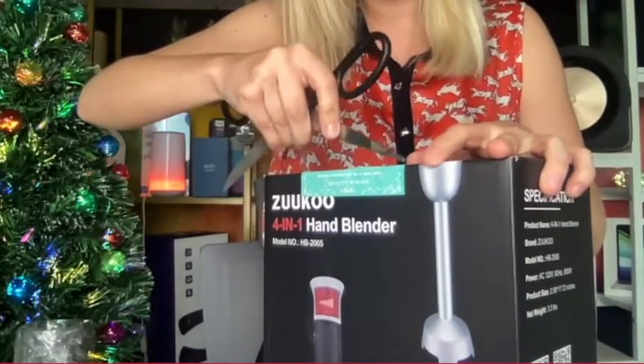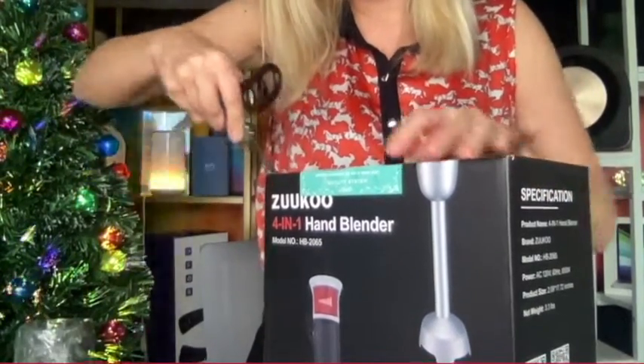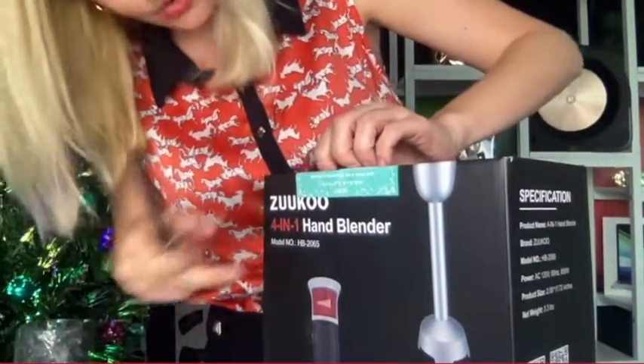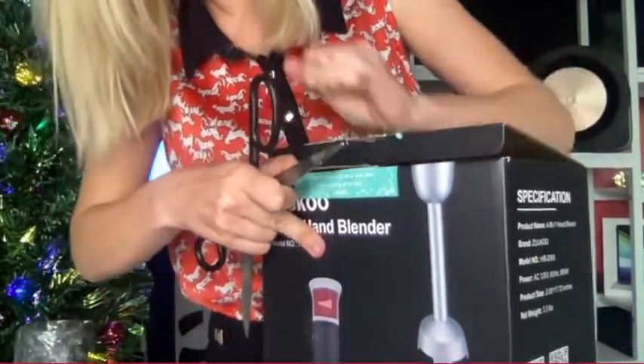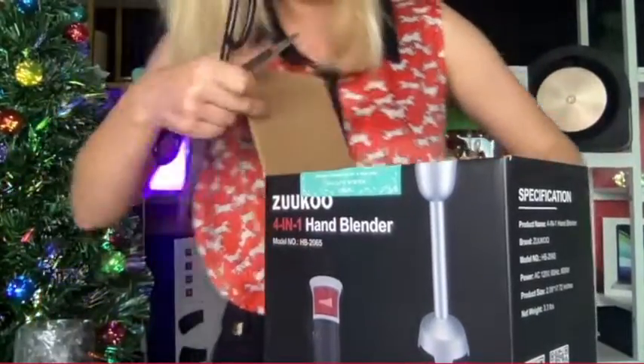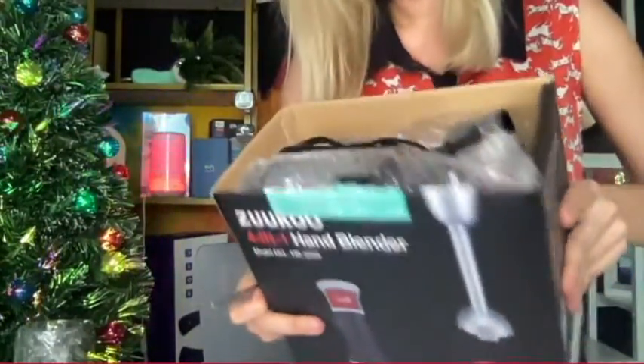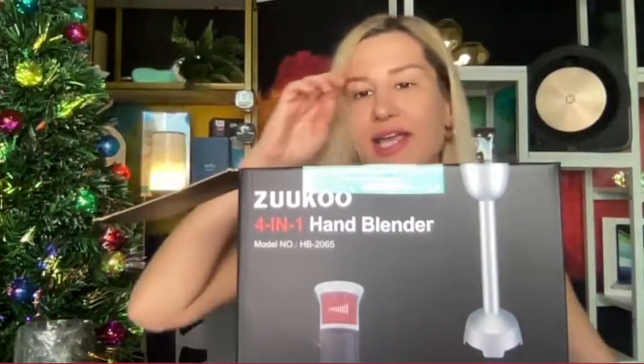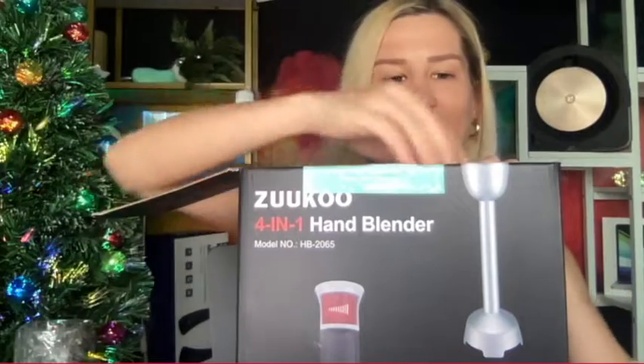Alright, I hope I'm opening it the right way — logically this is the top. Everything is nicely and neatly packaged inside, and imagine gift wrapping a box like this — it would definitely make a difference.